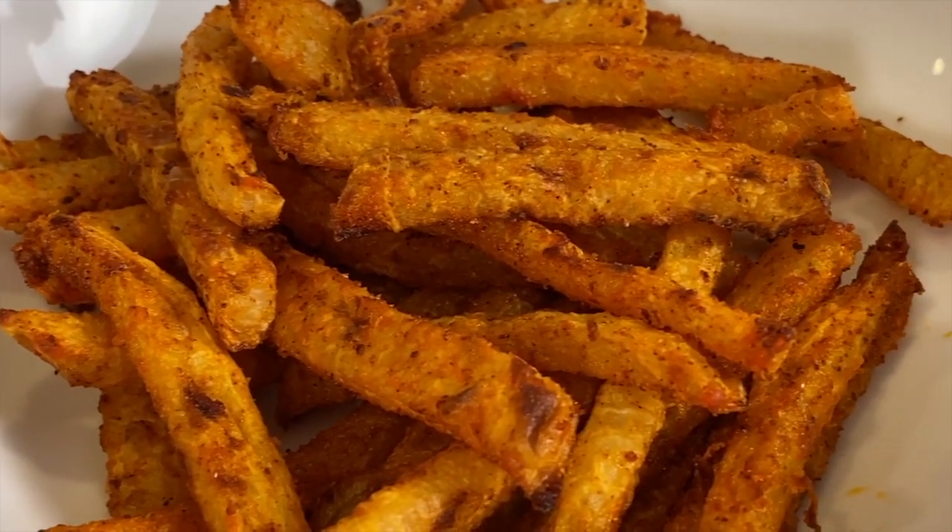Trader Joe's sells little jicama tortillas, just nice little shapes, and you can fill them with whatever ingredients you want, roll them up and you've got a great snack. I've also heard that you could make mashed jicama, like mashed potatoes — I haven't tried that yet, so that might be a video coming out in the future. Let me know if you're interested by leaving a comment. Today we're going to make french fries, which means we're going to cook these a little bit so they're not quite so crunchy.